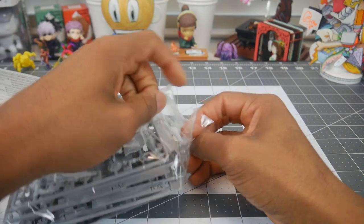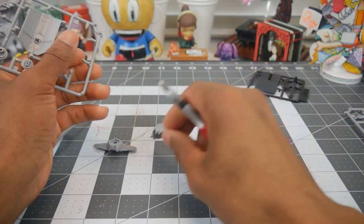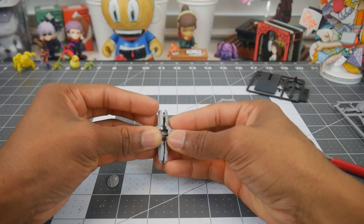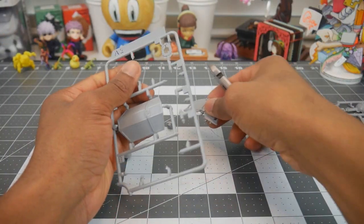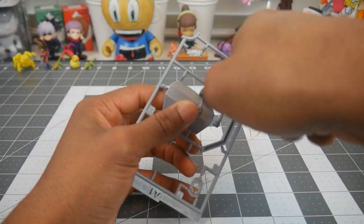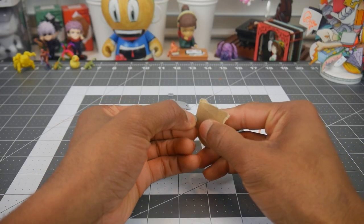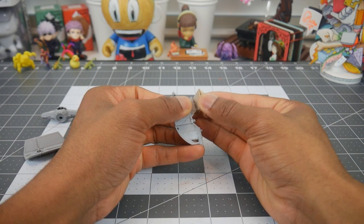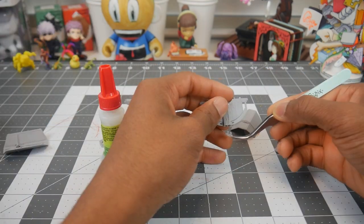The first step is to remove the molds from the plastic and then we're going to remove the model parts from the molds. After removing all the parts, the next step is to sand any excess plastic left over from removing the parts from the molds. We're going to assemble the ship and add a dab of glue for this little piece that refuses to stay put.